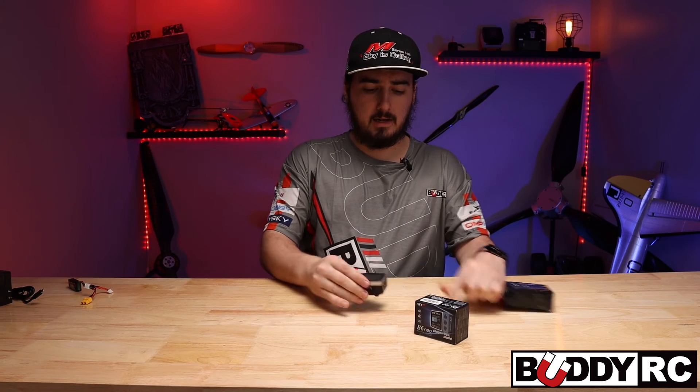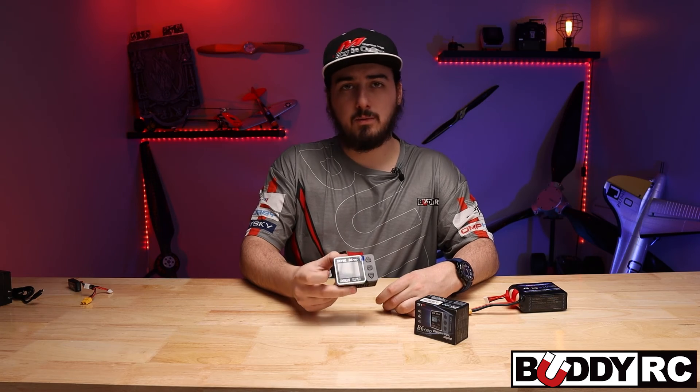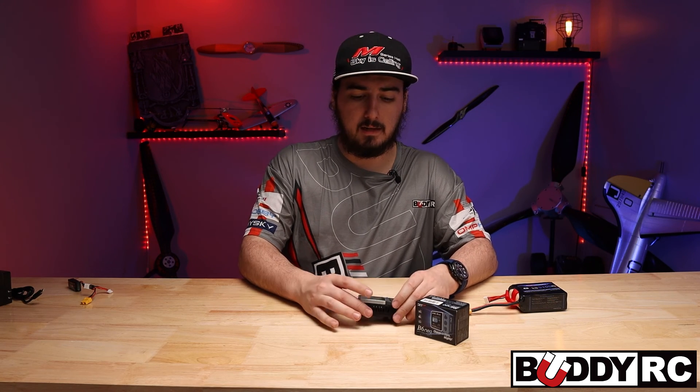I've been using it at my desk, which is actually really nice. It looks really good and the fan works fantastic. Again, if you guys have any questions, post down below, and we'll see you on the next one.